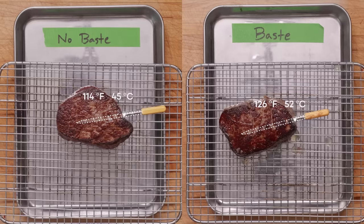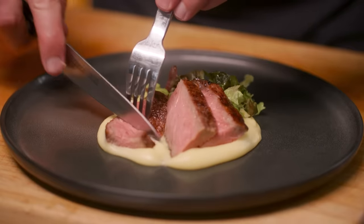So basting doesn't speed cooking — it just causes more carryover cooking from the extra heat added at the end, which you could easily adjust for by cooking the steak a bit less without any basting. And having weighed these steaks both before and after cooking, basting doesn't make a difference either way — you lose about 10% of the moisture in the meat. So the idea that basting keeps meat juicier is also not true. But I did notice that basting keeps the surface of the meat more than 10 degrees hotter after resting, which is noticeable when you eat it.